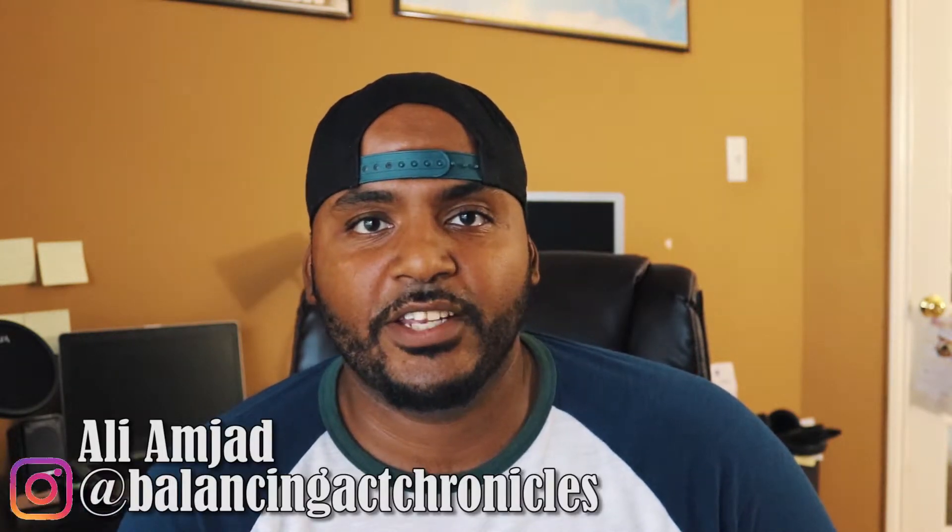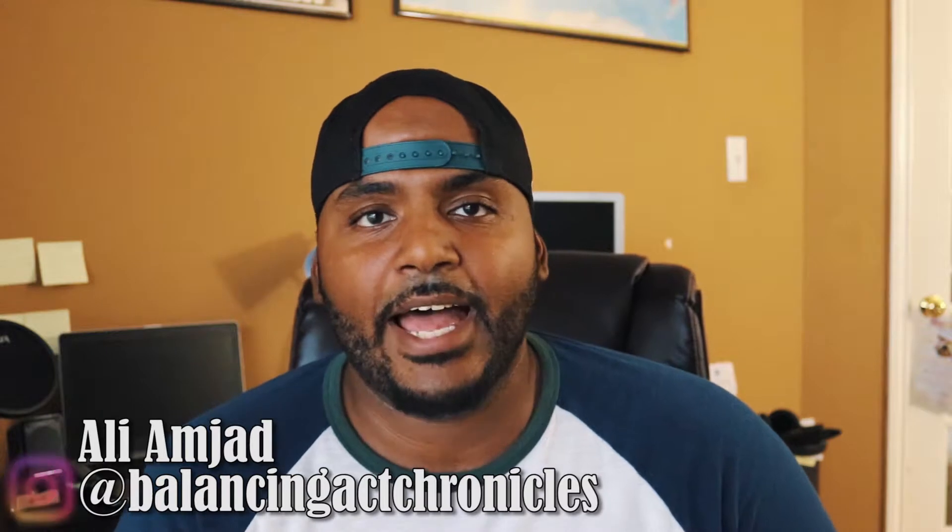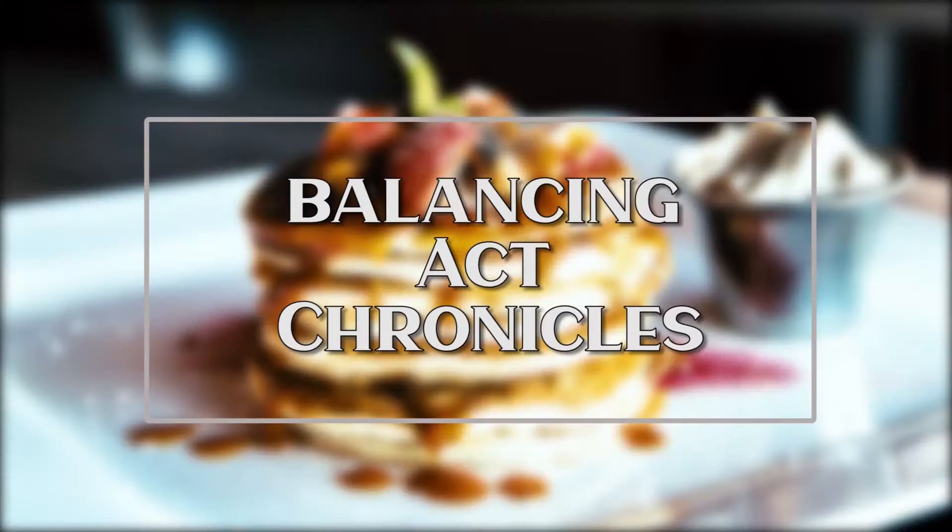Hey, what's up viewer? If you're a returning subscriber, welcome back. If this is your first time on the Balancing Act Chronicles, welcome. Hopefully you enjoy these videos and take a look at the other stuff we have on the channel. If you're here, it's probably because you searched YouTube for Movo VXR10. Right now we're going to do a quick and dirty review and even an audio test so you guys can hear what it sounds like. Welcome to this product review.